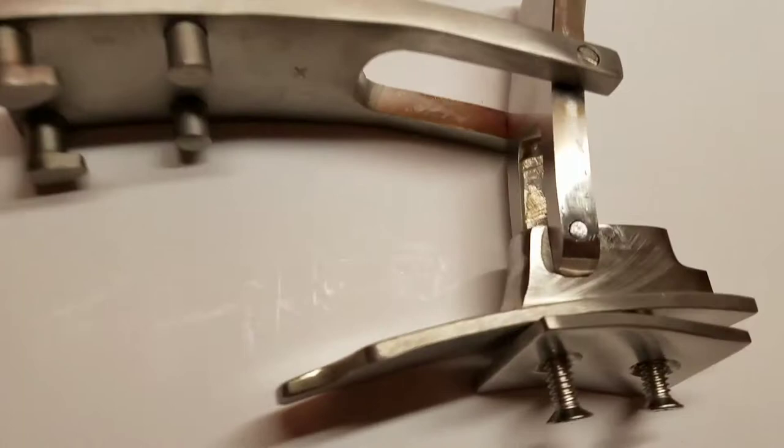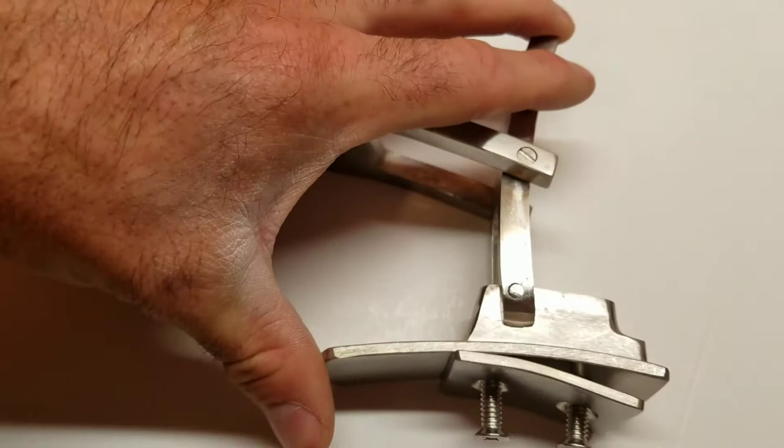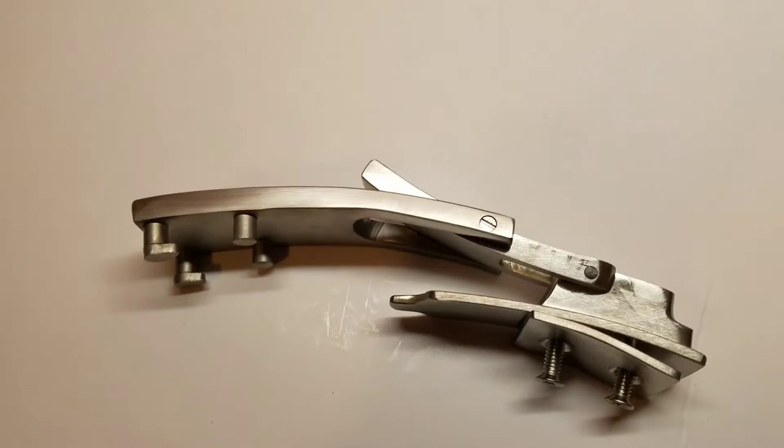It gets very difficult to open. If you really crank on it, you can kind of almost get it to where it's supposed to be, but then it's very difficult to get back the other way and it gets stuck there. So this is something that will not function with my belts.